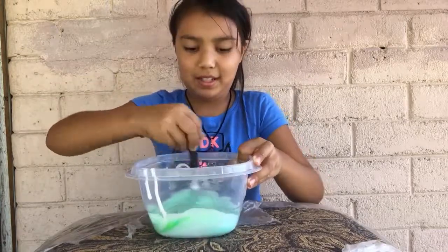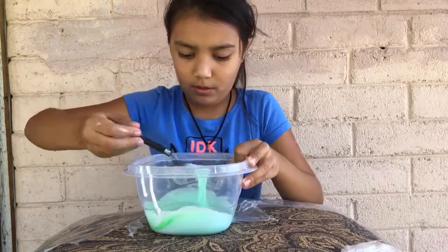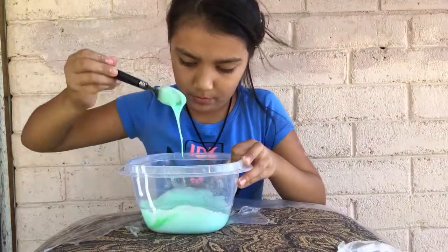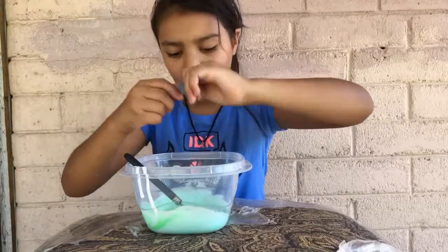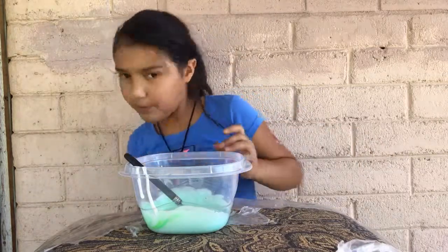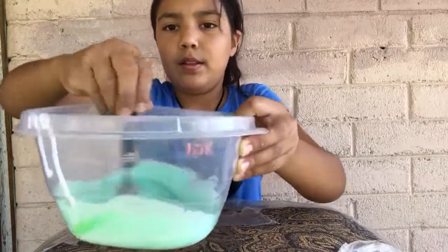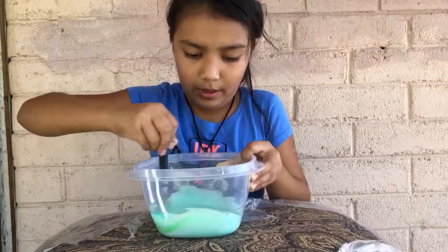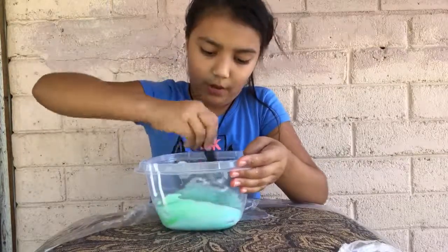I love making slime, it's my favorite thing to do. I'm going to add just one more drop of blue because it looks like a light green, and I already have green slimes — I want them to look different. Now it's starting to look like a turquoise blue. Sorry about the flies, there are a lot of flies out here. Now it looks like a cool turquoisey color.